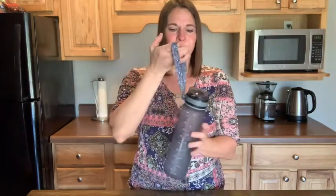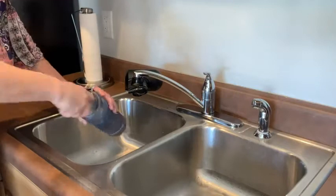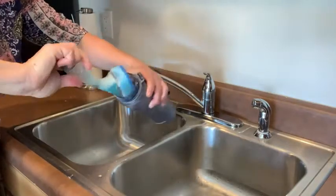It has a handle to carry it around, which makes it a lot easier to carry. It's also great because it has a wide mouth, so when you unscrew the lid it's easy to get in there and wash it out.